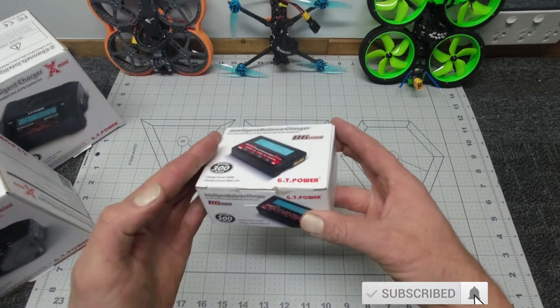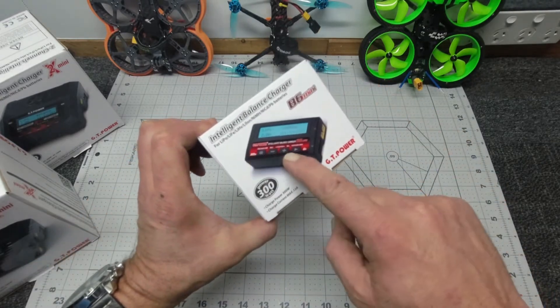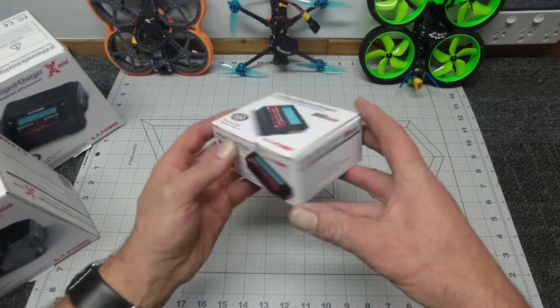I'll run through some techs and specs, put it on the scales, have a look at what it does, have a look at how you do it, and give you my opinion of it. It should be pretty good.